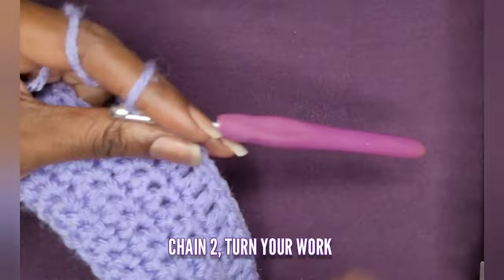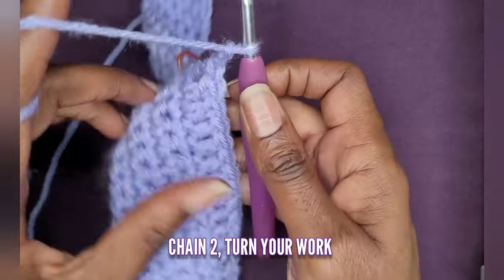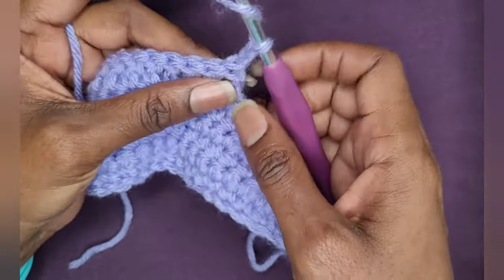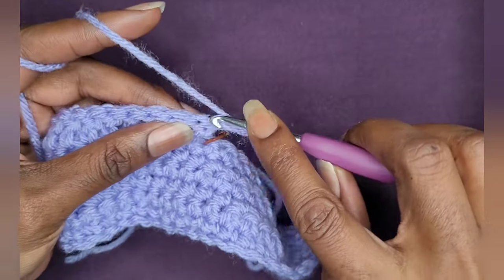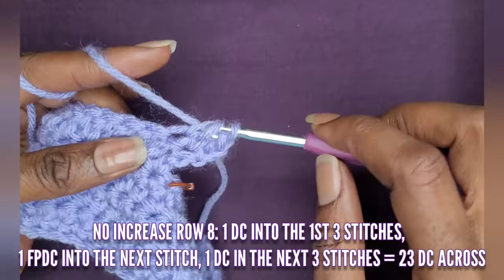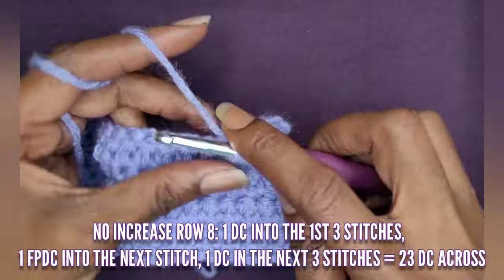This is row seven and I have my 23 double crochets. Go ahead and chain two and turn your work. Once you've turned, we're going into row eight. This chain does not count as a double crochet and there is no increase. So you're going to make one double crochet into the first three stitches. Now we're beginning our pattern.